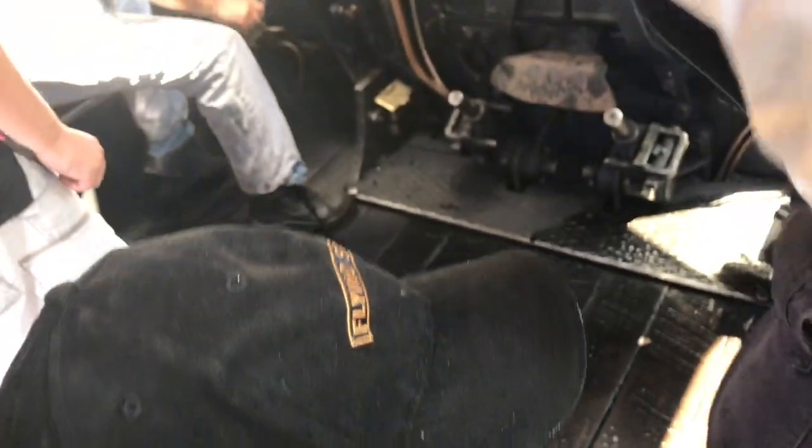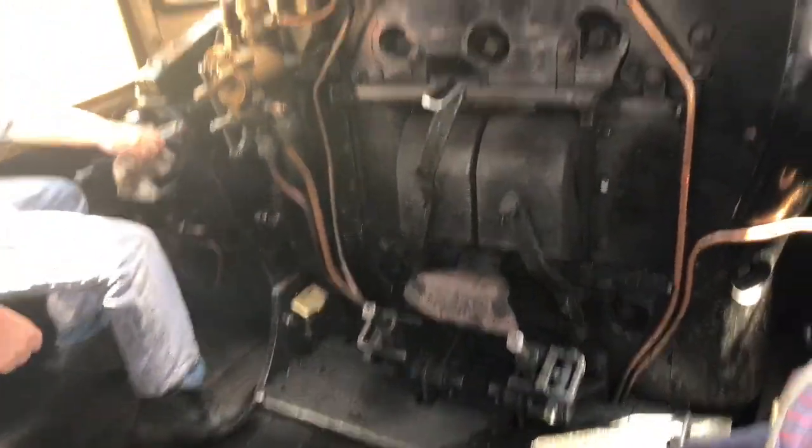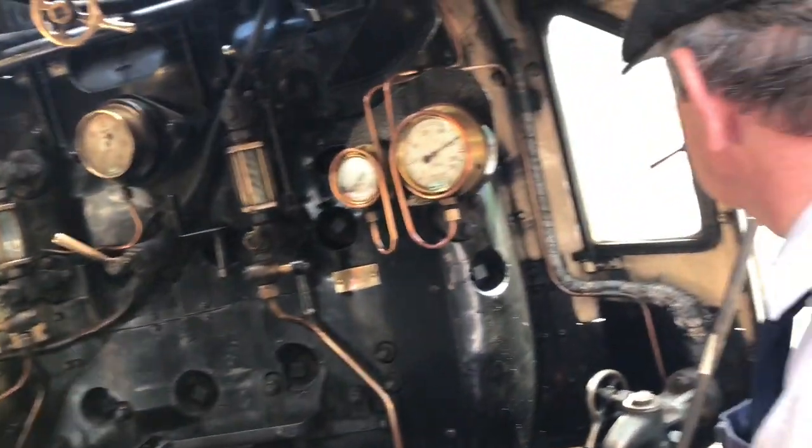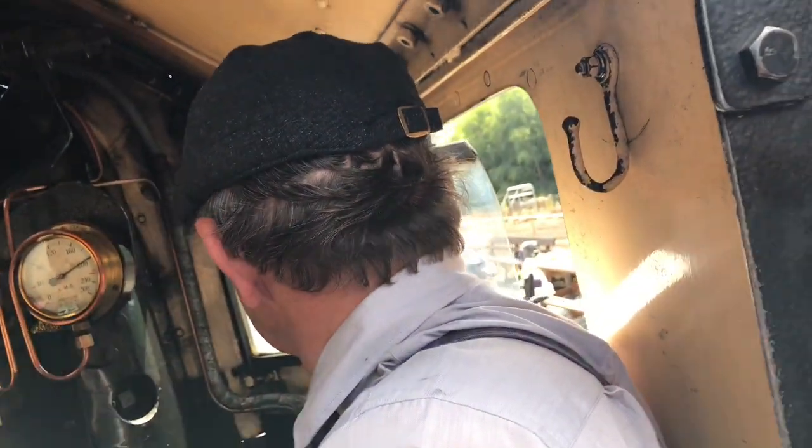We're putting steam behind the piston for a quarter of a stroke, then about half of the stroke, and about three quarters. So it's not very efficient. But as you get going, you can get that to about 30%.